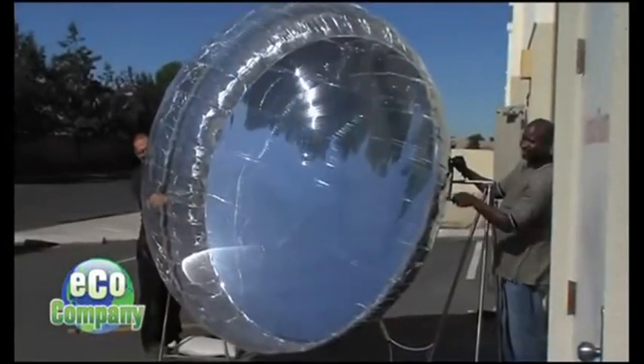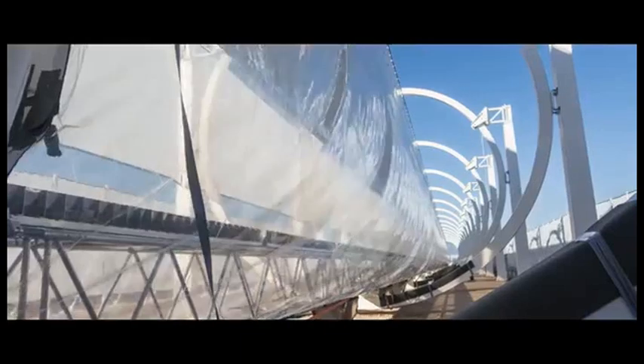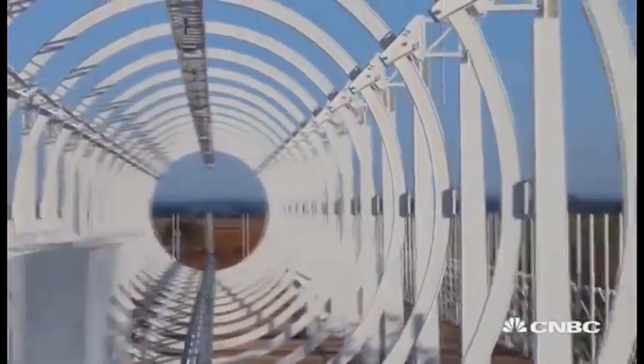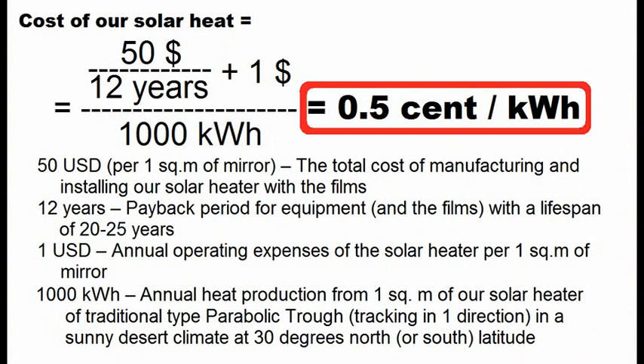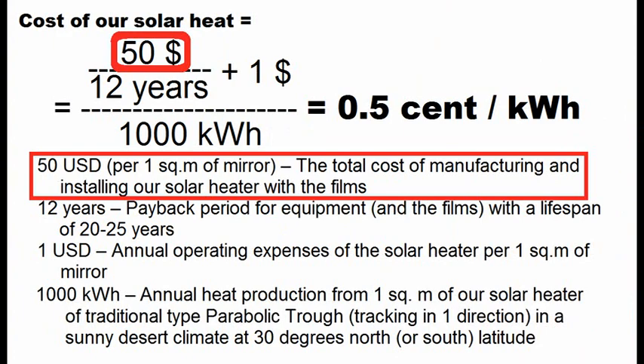I remind you that the Americans used cheap and thin films, while the Austrians make balloons from durable films with a long lifespan. That is why the Austrian idea should strive for these goals, which lead to the cost of solar heat of half a cent per kWh. And here we see that we should reduce the total cost of the solar heater to $50 per square meter.